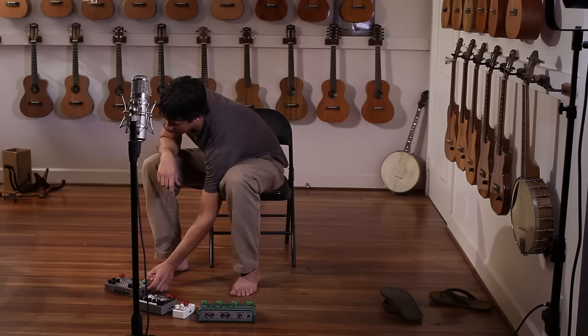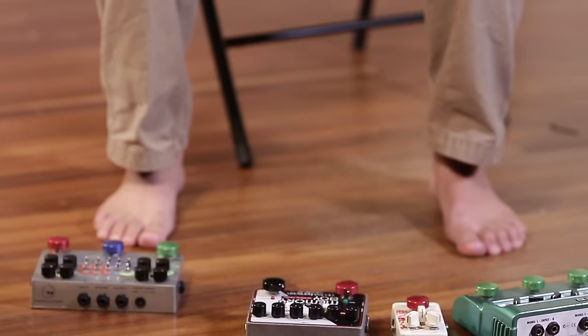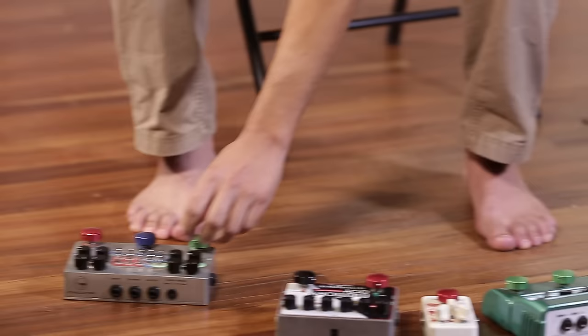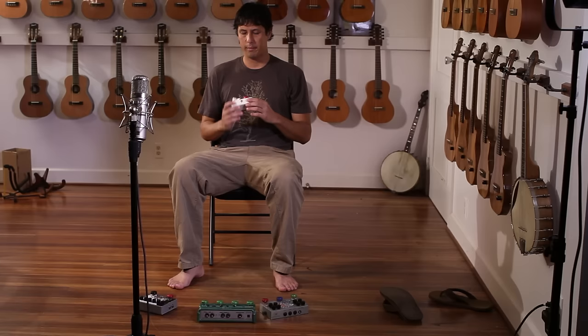I had some rough aluminum caps that I used to put on top of the buttons. I used those for a few months, then made a couple of adjustments, and slowly the design got refined over the years.